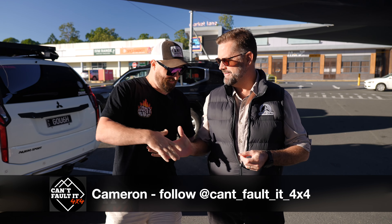Do you know what I'm very excited about today? Number one, we get to go filming, but number two, going filming with a good mate of mine, Cameron Goff from Can't Fault It 4x4.